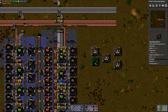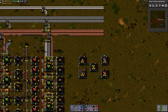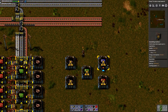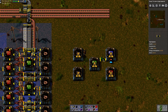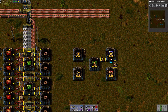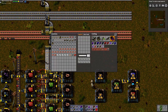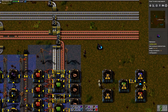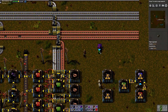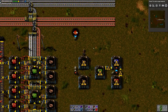I'm gonna do this kind of shape and have it laid out like this. The processing unit needs red circuits and green circuits. Let's get that hooked up. It also needs sulfuric acid — I'm gonna create a sulfuric acid source here. By the way, I'm using the Creative Mode mod, if you're wondering how I'm able to just create resources like this. Very handy for doing demonstrations like this.